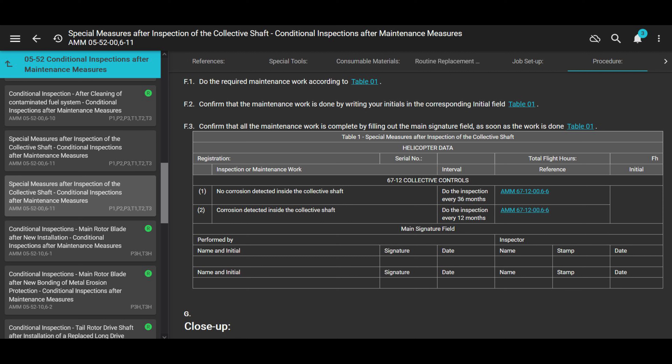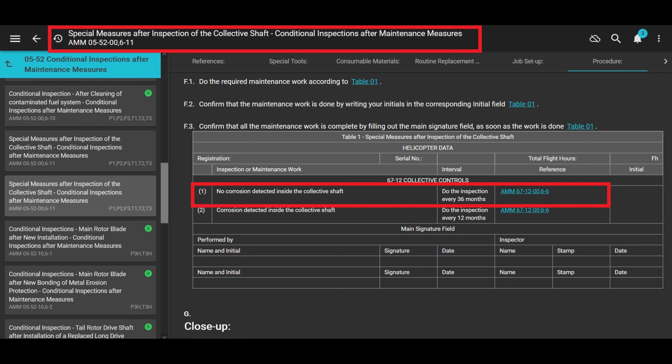Back to the maintenance manual: after putting the Ardrox in there, do an inspection of the collective shaft in accordance with AMM 5-5200611. This covers special measures after inspection of the collective shaft. The chart tells you your limits — if there's no corrosion, do this inspection again in 36 months; if there is corrosion, do it in 12 months.